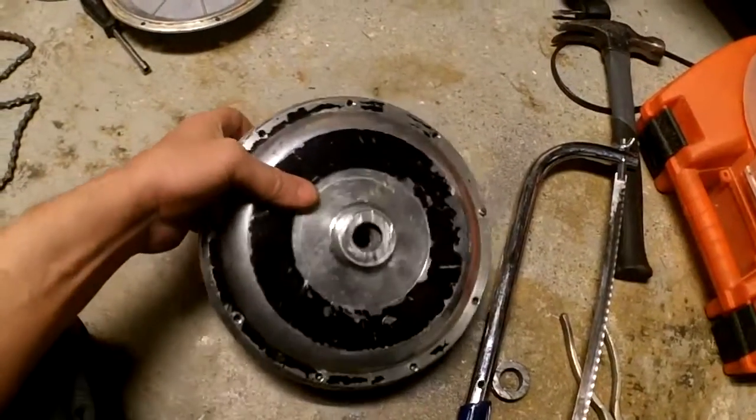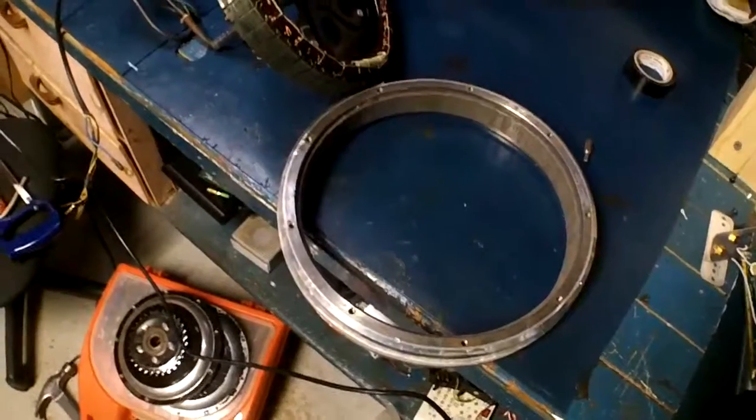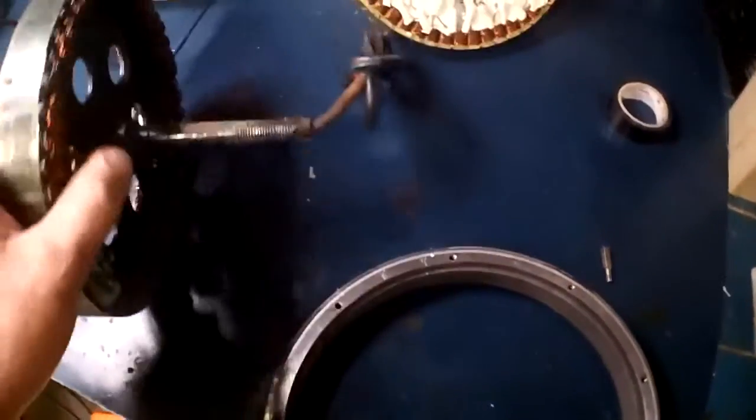Clean all the burrs out of it, and then we'll get the axle and slop it back in. Here's the stator — it's been grinded down. See, it's pretty good. Gives me more room for adjustment.